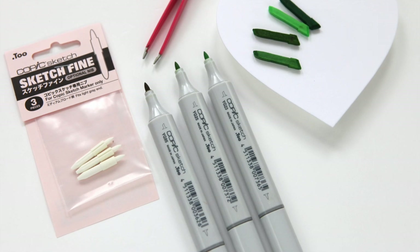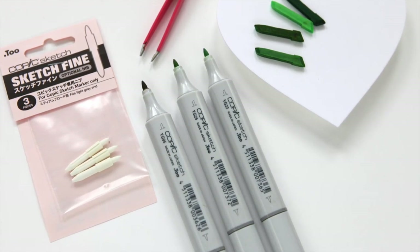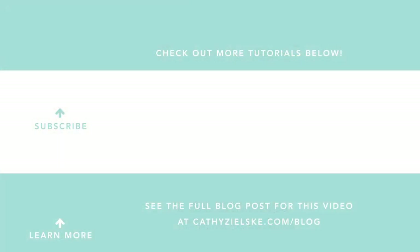So I hope this is helpful for those of you who have sketch markers, don't do so well with the brush tips, and have chisel nibs you don't know what to do with — now you know you can yank them out and replace them with the Sketchfine nibs. Thanks so much for watching. I'd love to have you subscribe to my channel — hit the bell below the video so you don't miss my next post. Here are a couple other videos you might be interested in. Thanks and have a great day!